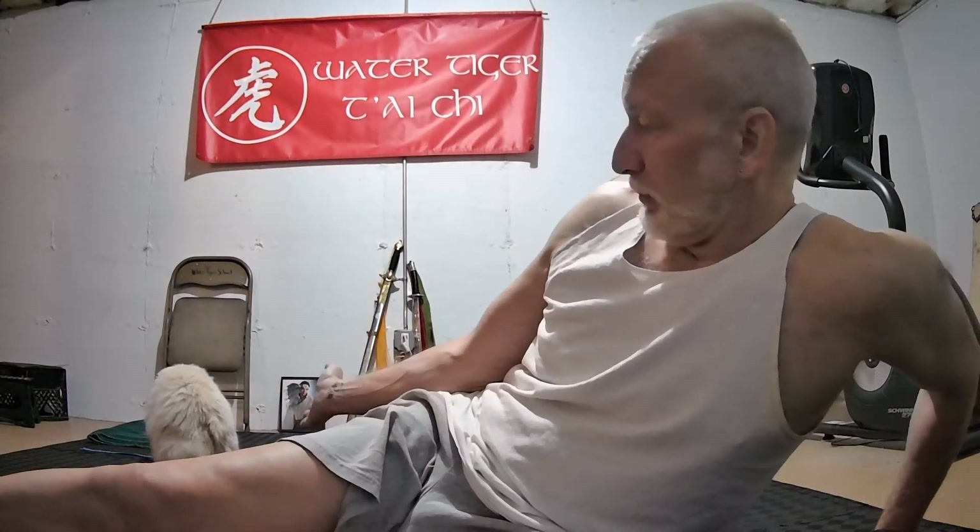Hello. Laoshi Lawrence Mathelroy here from Water Tiger School of Tai Chi Chuan. Myself and my little helper — this is Sasha, aka the cute thing of evil.